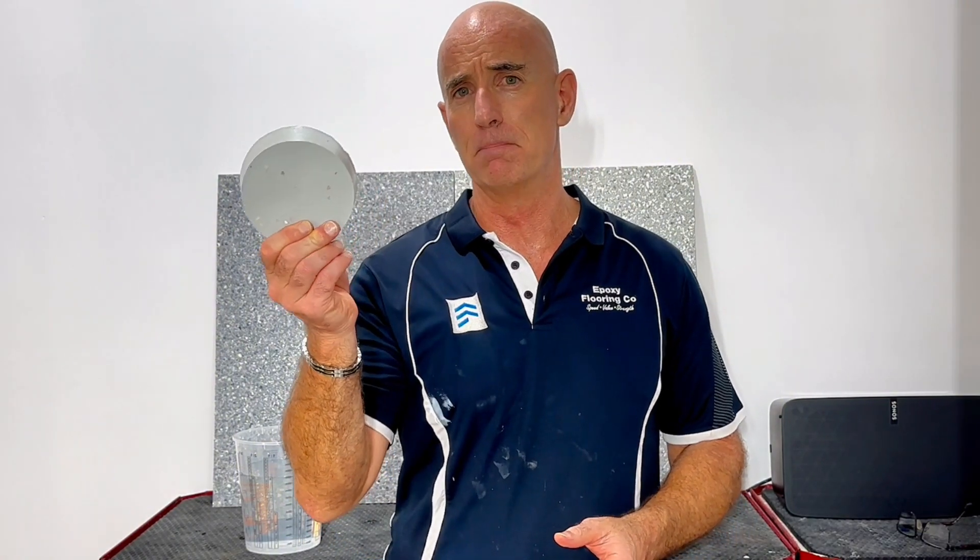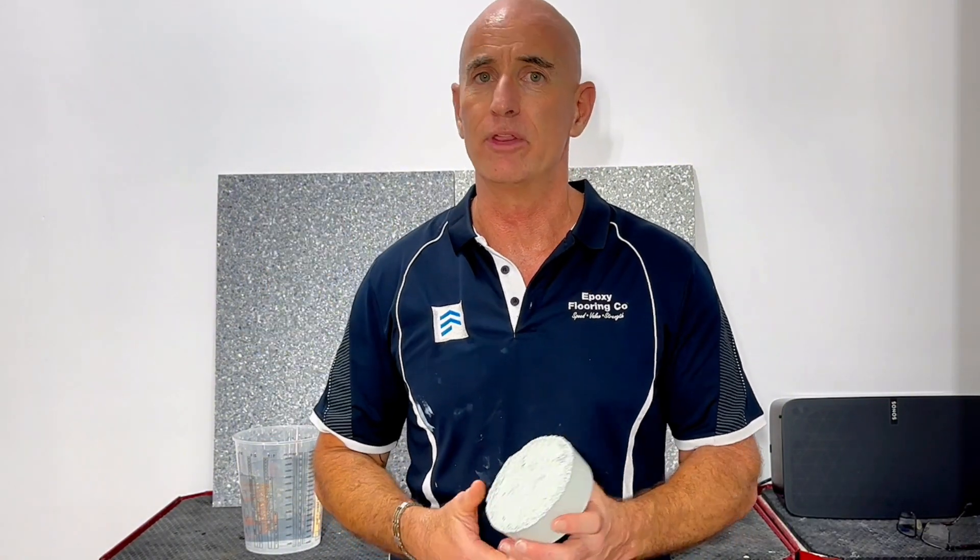My biggest issue with epoxy as a waterproof membrane is — you obviously can't feel this, but this piece is not flexible at all. It is very solid and has no flexibility, so it's subject to cracking and moving if the substrate — like the unit building or the slab around the pool — wants to move. If I have this down as a waterproof membrane over that substrate and there's movement, this will crack.